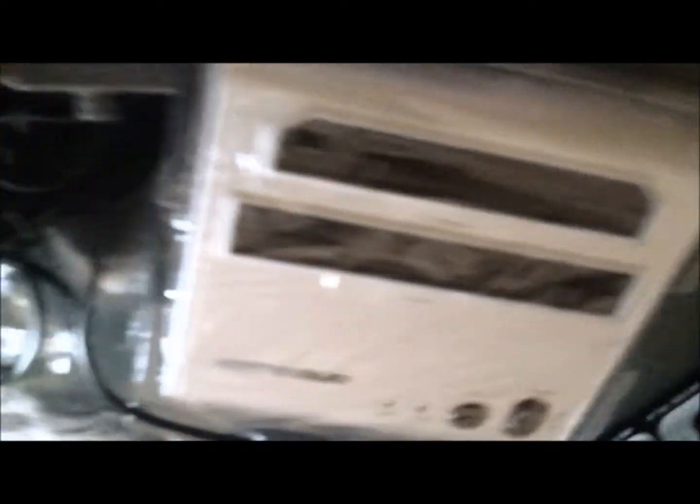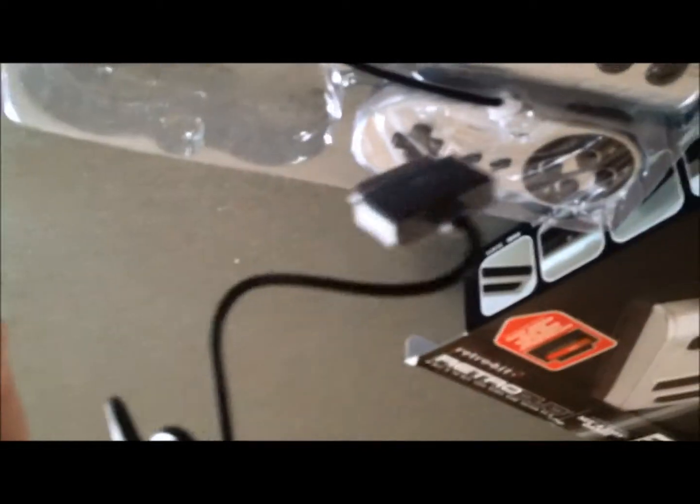So we've got the system here. It's a lot smaller than I thought it would be. We've got the controllers — they're a lot lighter too. Not bad looking. So that's one.